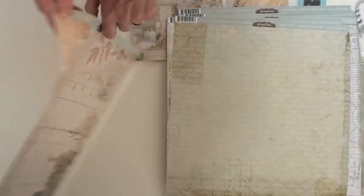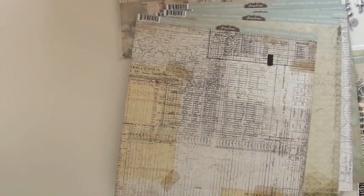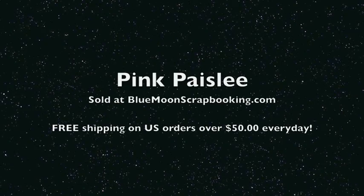Now where are you going to find Pink Paisley in the U.S.? Blue Moon. Come visit us. All right, thank you.